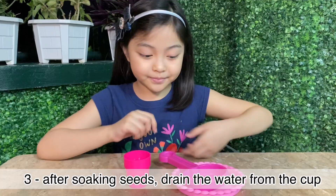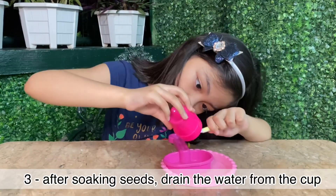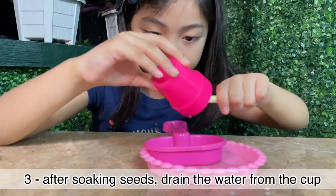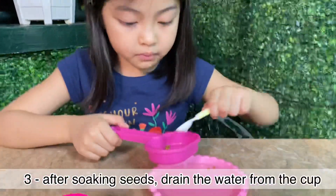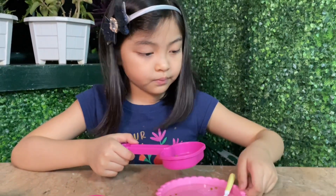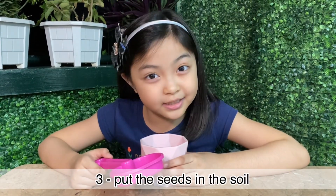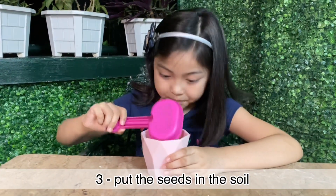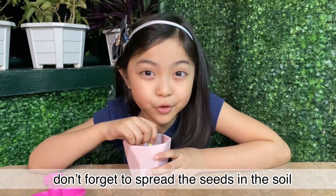Now let's drain the water from the cup. Next is to put the seeds in the soil. We need to spread the seeds, okay?